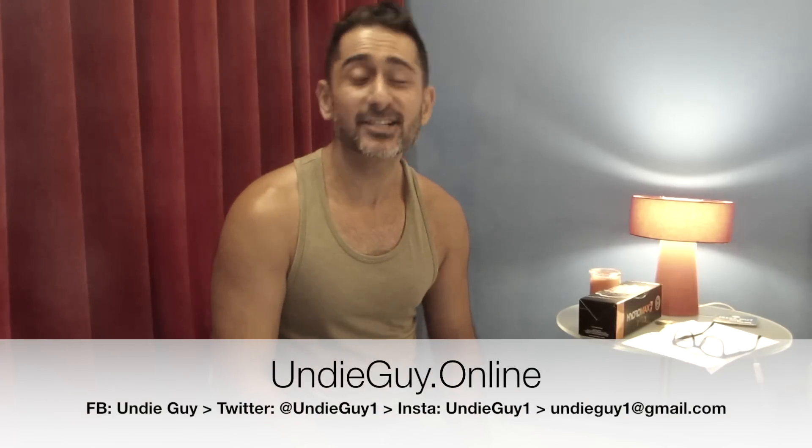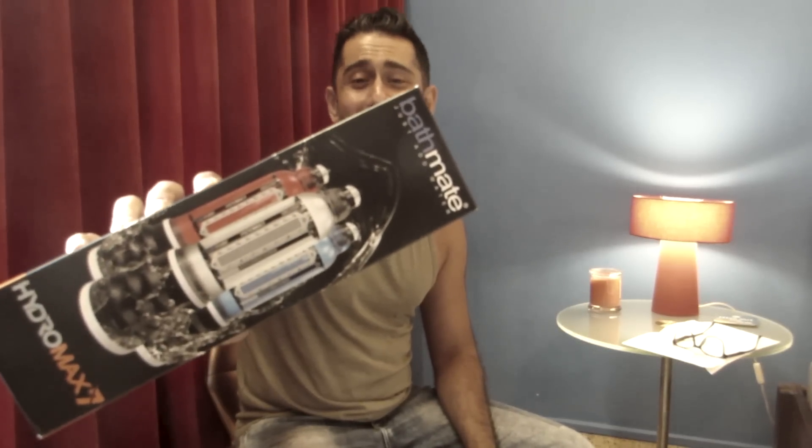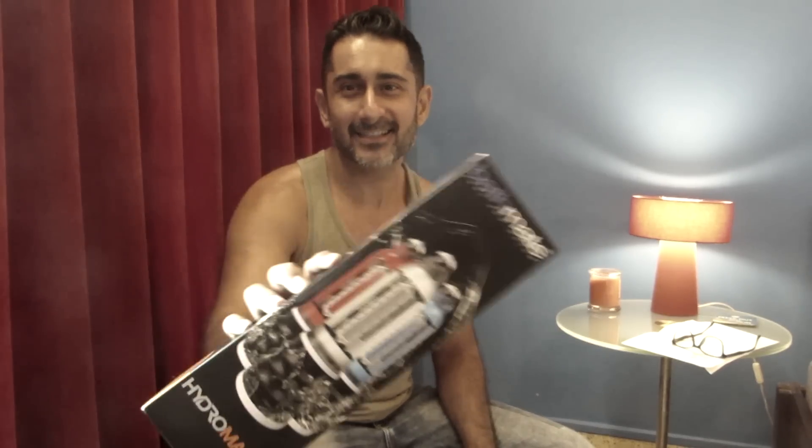Today I'm introducing a new product that has been sent to me for review. It's one of the best-selling penis pumps in the world, it's called Bathmate and most guys have heard of it. It's extremely popular with loads of articles and videos about it. I have the Bathmate Hydromax 7 here — that's the box, it says 'Just Add Water' on it, and it comes in different colors. I got the blue, which I'm really happy about.